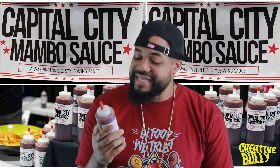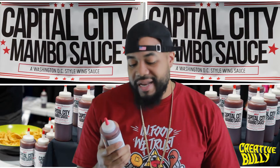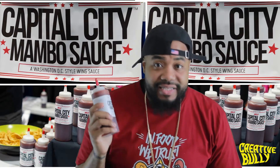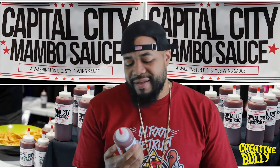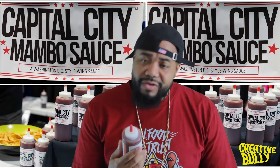This is a Washington D.C. style wing sauce. Now, this is like a staple in Washington D.C. Like when I went to Chicago, I went to Harold's Chicken and I had that sauce - I forgot the name of it, but it was banging. I hear a lot of people talking about them sauces, so I had to get the Capital City Mambo Sauce to try.